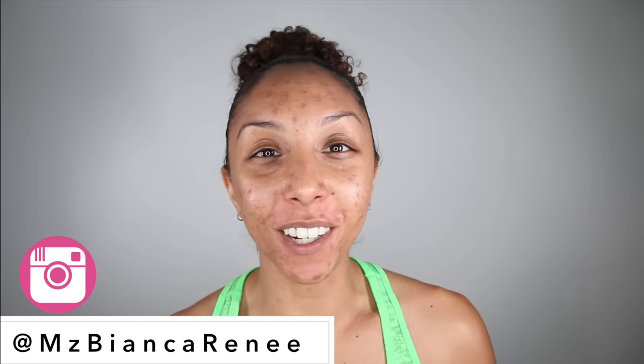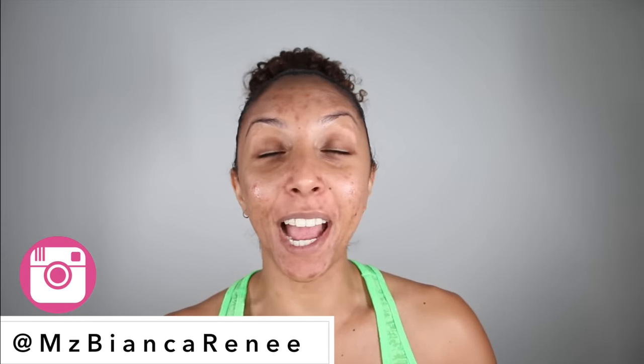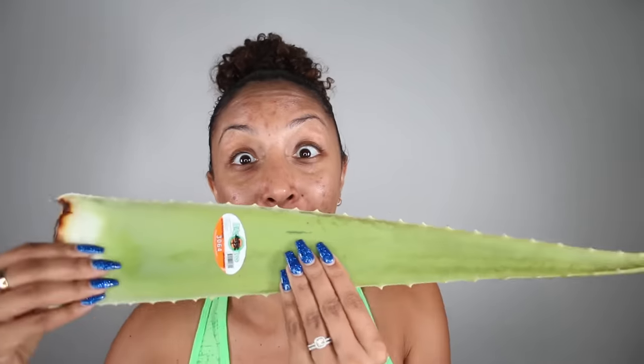Hey beauties, I'm Bianca Renee and you're watching Bianca Renee Today. Today I am very excited to try a full week experiment of using aloe vera. This aloe vera plant is supposed to be like the heal-all fix-all, especially for your skin. I'm going to be trying this on my face for a full week to get rid of all of my acne scars and to see what it really does for my skin. I'm gonna be doing a mask, hoping to do morning and night every day for seven days, and then I'm going to show you my ending results.